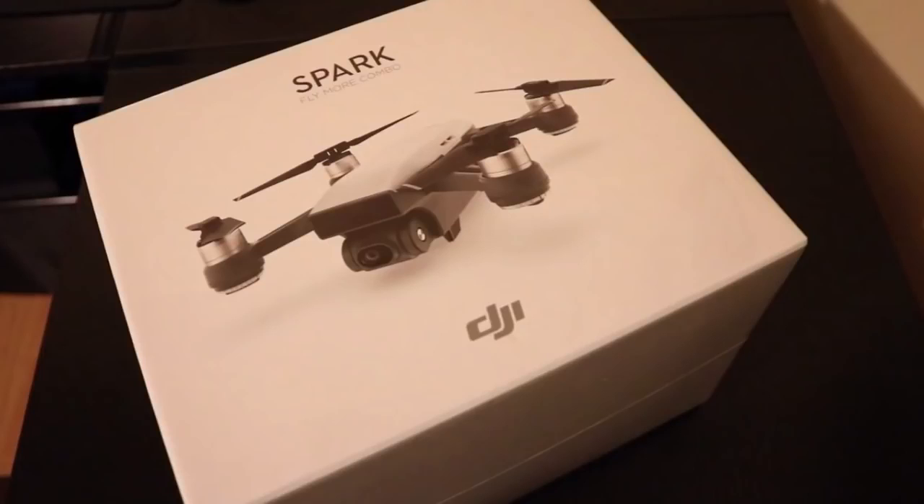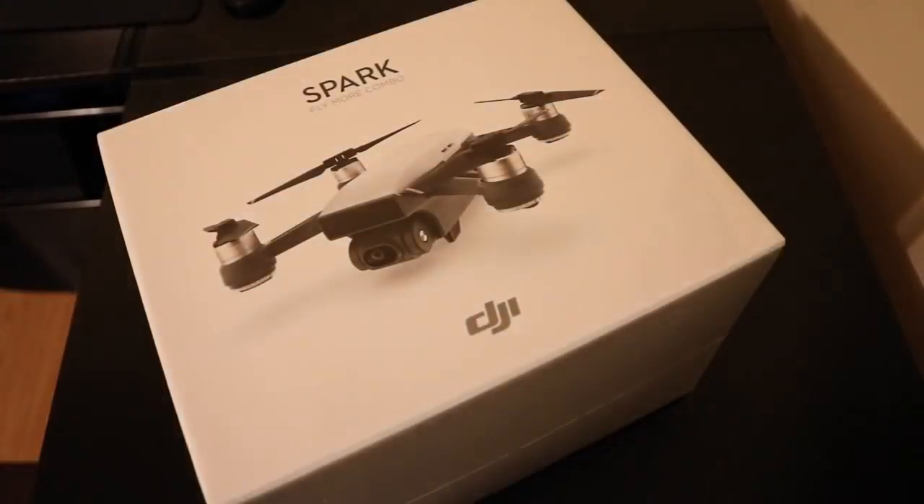Hello friends, this is Srihari here with another video. Welcome to the video. In this video we are going to unbox the DJI Spark drone. So without further ado, let's go ahead and unbox this little beast. As you can see in the box, this is a Spark Fly More Combo kit. With the drone there come some extra goodies, that's why it's called the Fly More Combo.